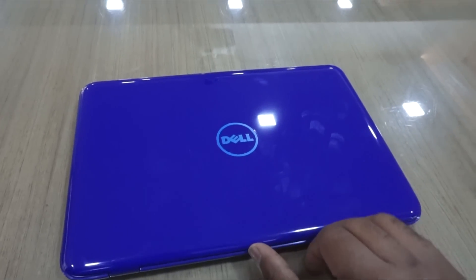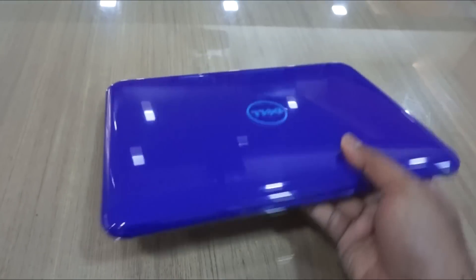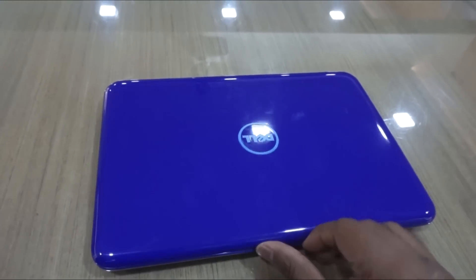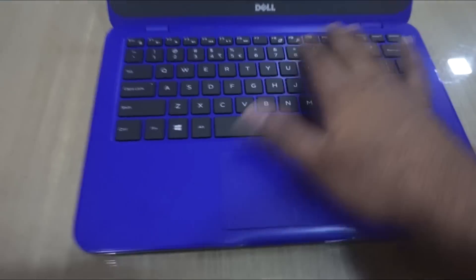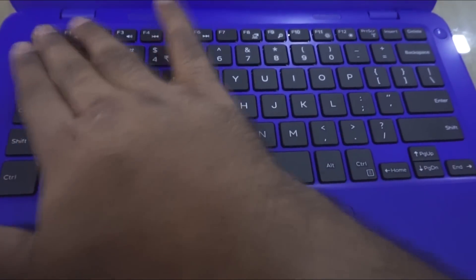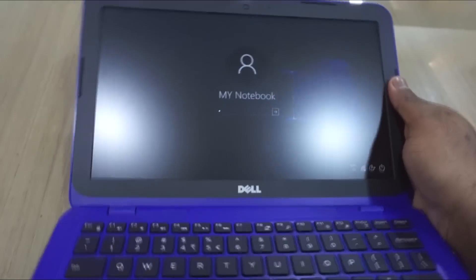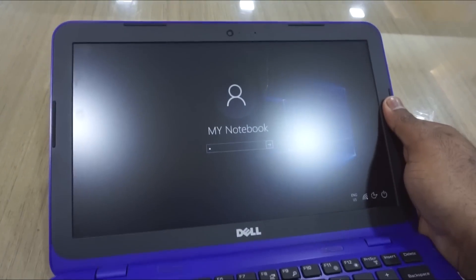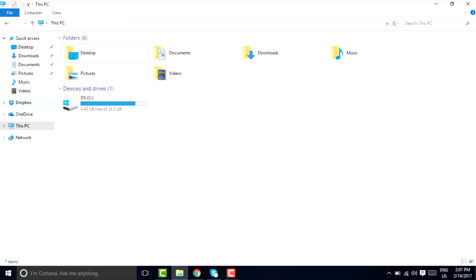As Dell delivers good quality with a competitive price, I can say this is a very good build. You can see this is an 11.6 inch laptop with a very comfortable keyboard, a good touchpad, and a very non-reflective screen which is a really good HD TFT LCD. We are going through the specifications right now.